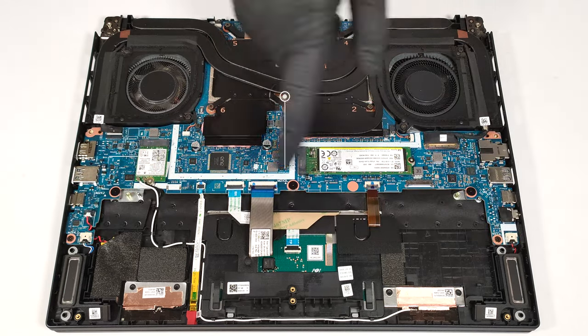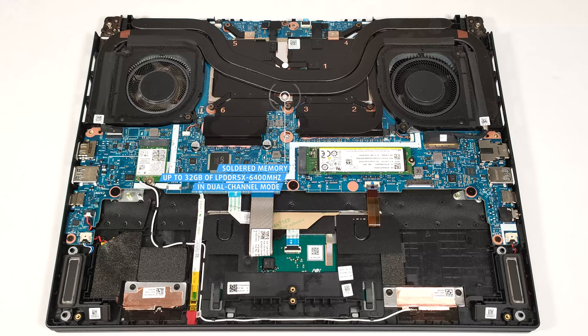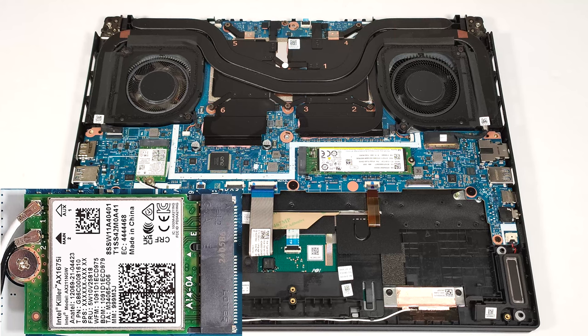You can rely on 16 or 32 gigabytes of LPDDR5X 6400 megahertz memory in dual channel mode. The Wi-Fi card is positioned below the left fan.